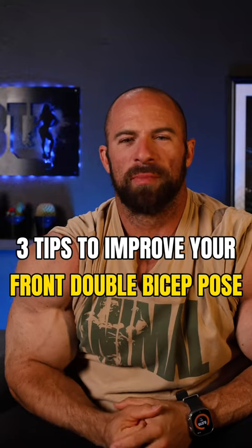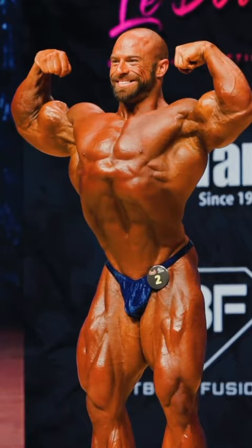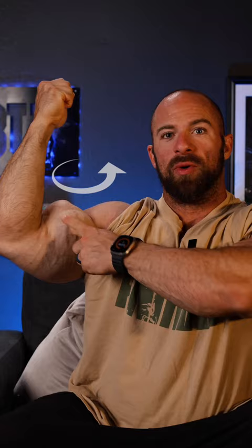Three tips to improve your front double bicep pose. Tip number one: to get more bicep involved, the bicep's function also has to do with supination. So the cue is pinky towards the head. This is going to help you get more peak to your bicep.